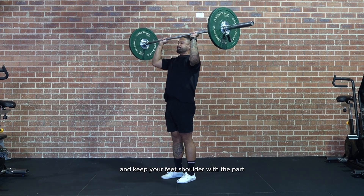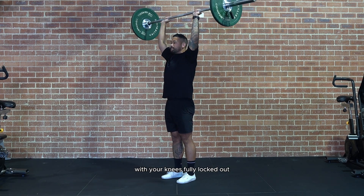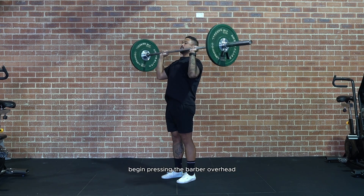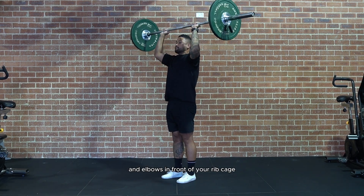Next, engage your core and keep your feet shoulder width apart, with your knees fully locked out and squeezing your glutes. Begin pressing the barbell overhead, keeping it close to your body and elbows in front of your ribcage.